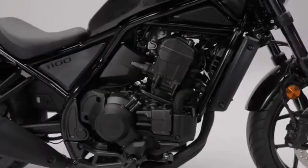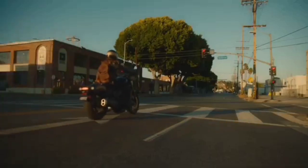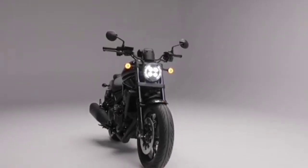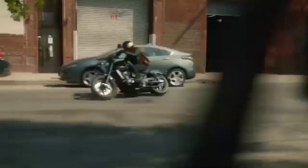Cruisers start with styling, and the 1100 is not short of aggressive styling cues. It begins by blacking out most of the components and giving you a relaxed, easy riding seating position. Plus, LED lighting will remind onlookers that this is the new Rebel — and not an old barnyard find that you put a can of polish on.